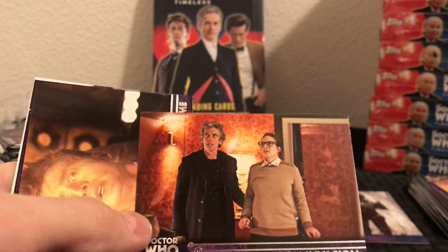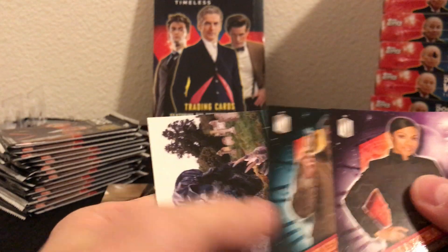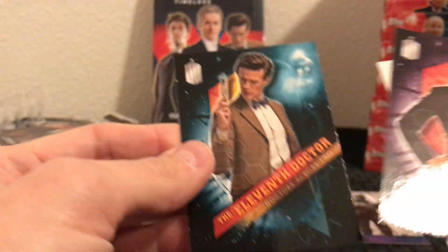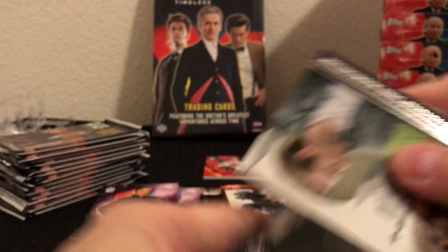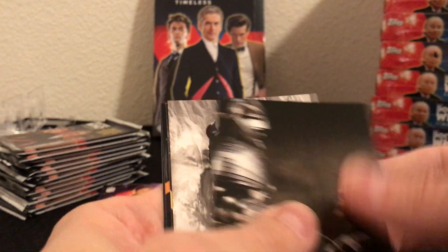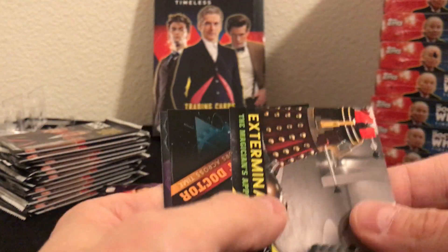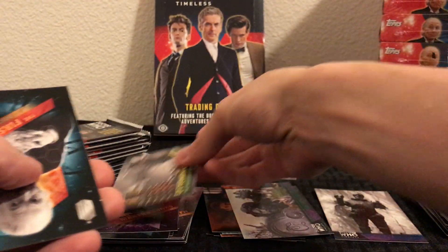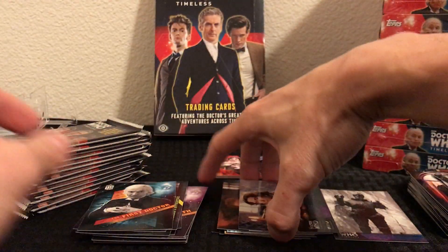That is the Zygon Invasion, the 12th Doctor. End of Time. And my man the 11th Doctor right there — speaking of Matt Smith — inserts and green parallel. With a case I'm hoping I can complete an entire green parallel set of the base cards — we'll see how this goes. Robot, Ice Warriors — there's the regular version of Ice Warriors, you can see the difference. Exterminate, the Daleks. Got the First Doctor and a green parallel of Doctor Who: The Movie with Paul McGann.